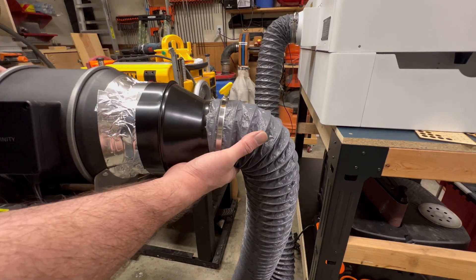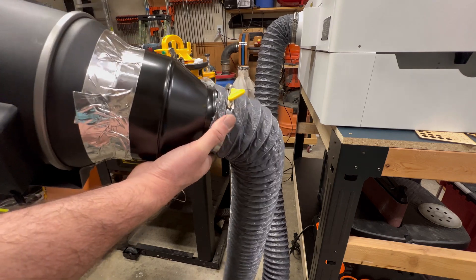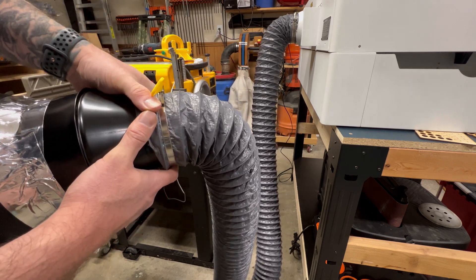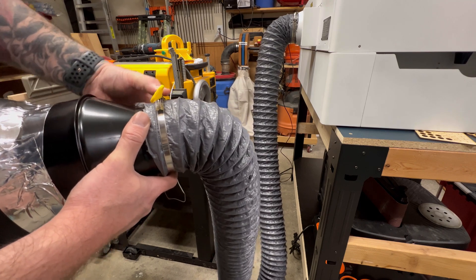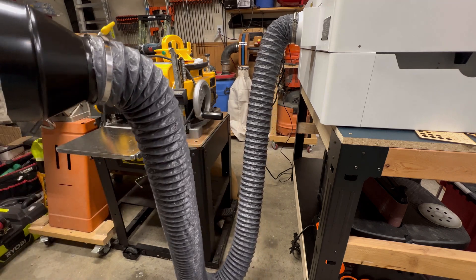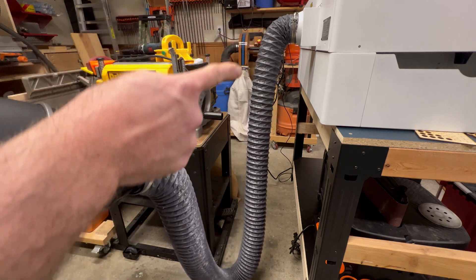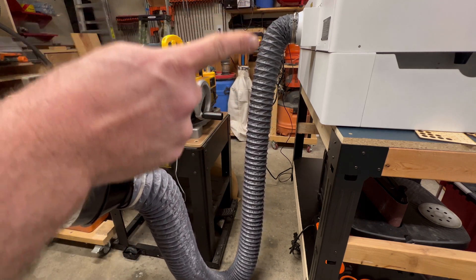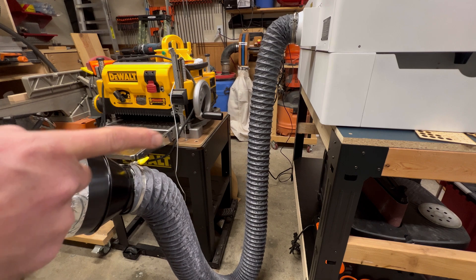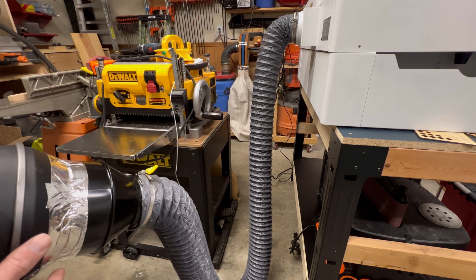So now we just installed the duct on the end of the 4-to-6-inch adapter. One thing I forgot to mention is that you'll probably need to buy an additional clamp, because the OneLaser doesn't come with multiple clamps — it just comes with one. Keep in mind the ability to have effective ventilation will depend on the complexity of your ductwork. Your ductwork needs to be as straight as possible; it can't have so many 90-degree bends. If you decide to get rid of the flexible ducting, you can use rigid ducting, and that will help your airflow better.